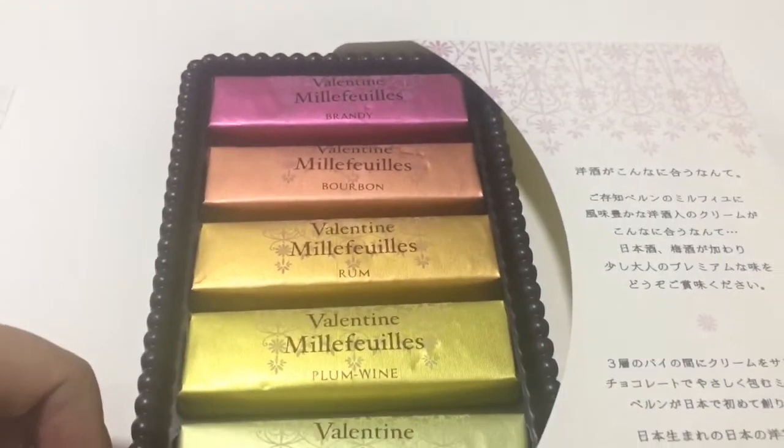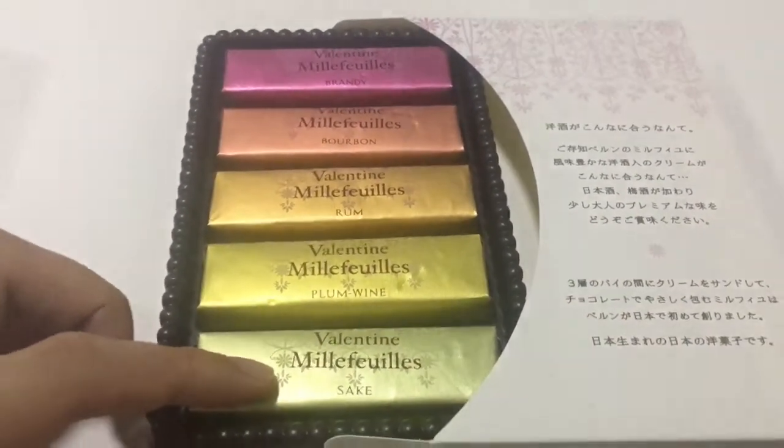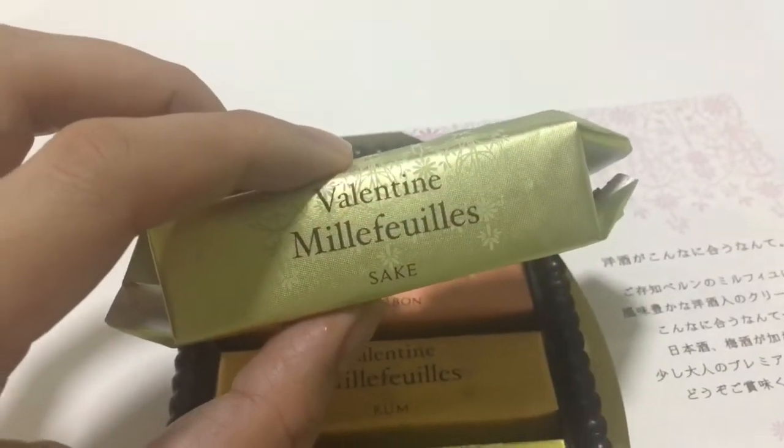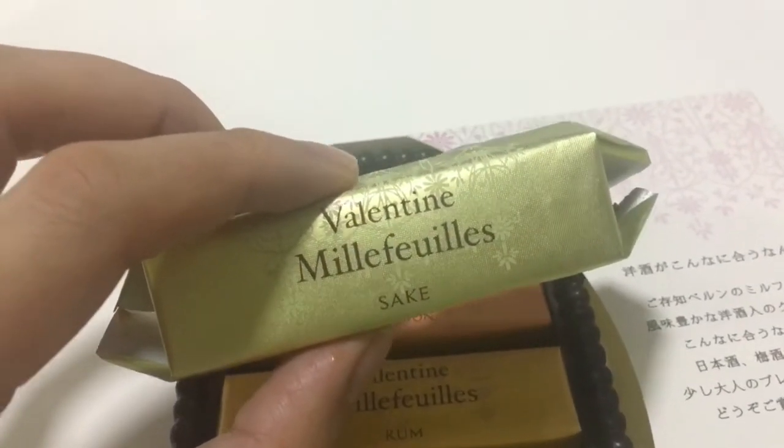I have no idea whether they have actual alcohol and I'm going to try one. Check out the Mealy Fully. And now I'm opening the sake Mealy Fully.